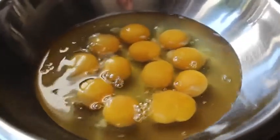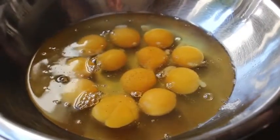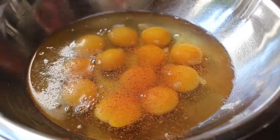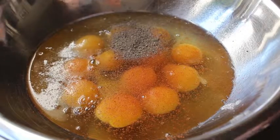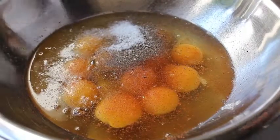In a bowl, crack 12 large eggs and season them up a little bit — we'll do that with a little bit of cayenne. We'll also add some freshly ground black pepper and some salt. Even though we seasoned the vegetables, we have to season the eggs as well.